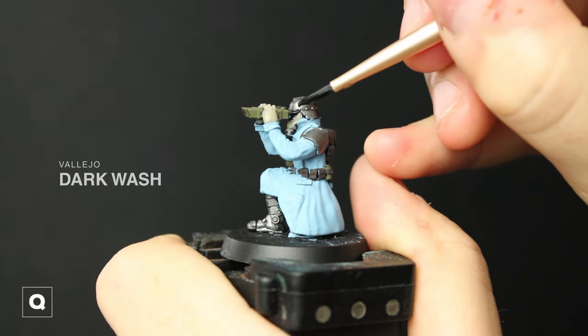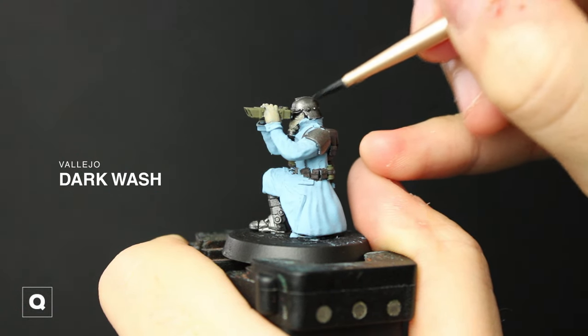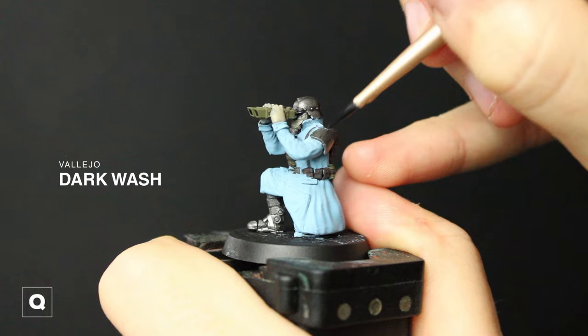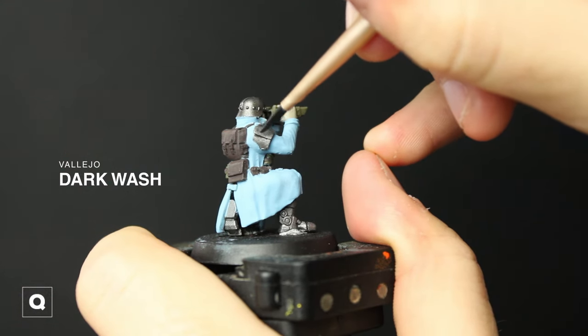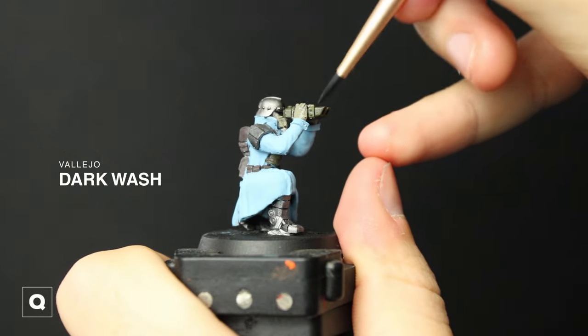We're gonna grab some black wash — you can also use enamel oil for this — we're gonna thin it down a little bit and do multiple coats on the shoulders and the helmet to knock down the sheen on these metal parts so it looks darker and more matte, but still metallic. I'm also gonna take some of this black wash and put it on the binoculars and his gas mask tank.